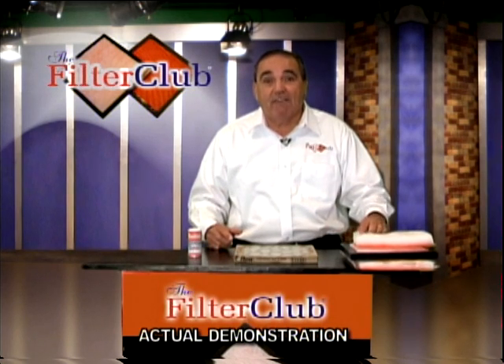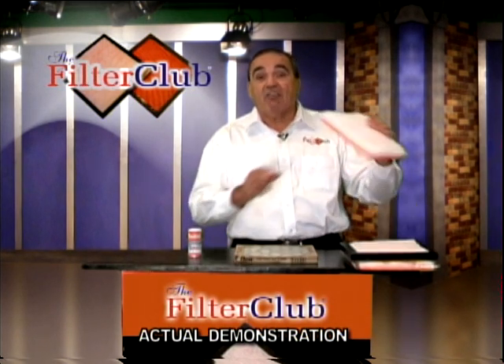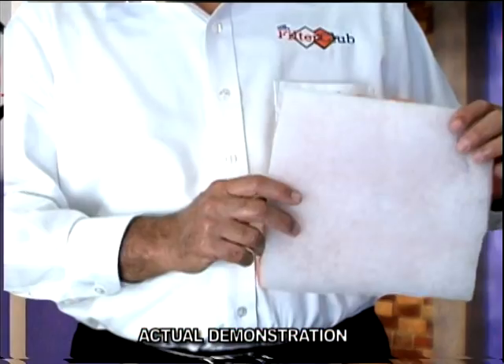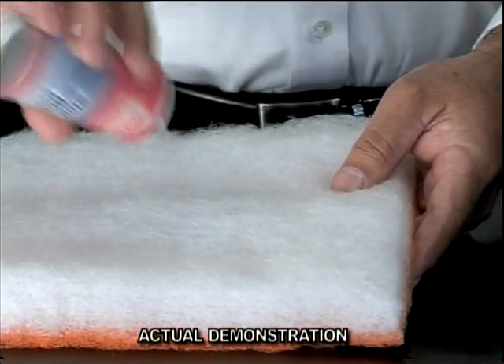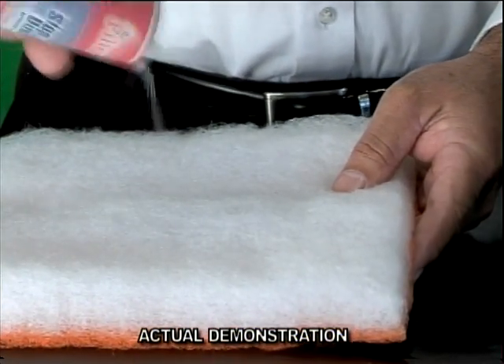Now, the solution is a filter that actually works. Our filter, which is a polyester with an adhesive and an antimicrobial, will not let the dust recycle in your home. As you can see here, it captures 90 to 95 percent of the dust.